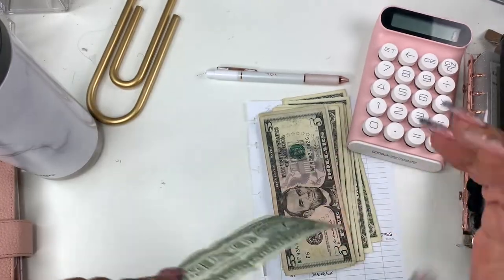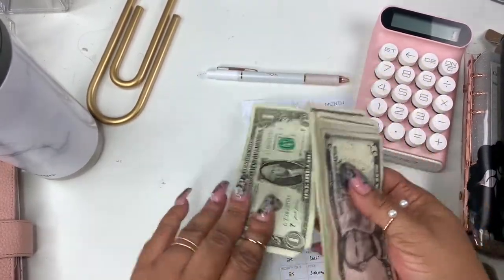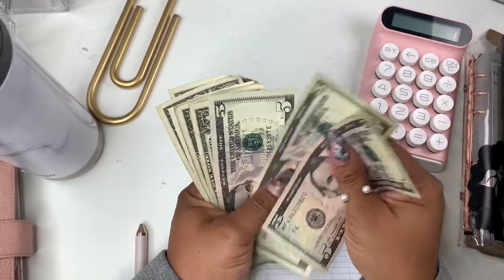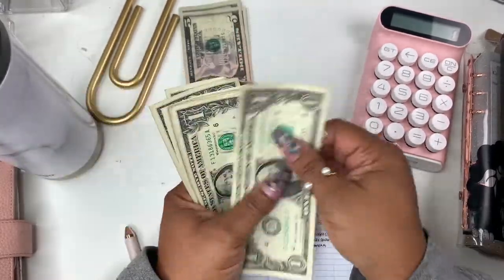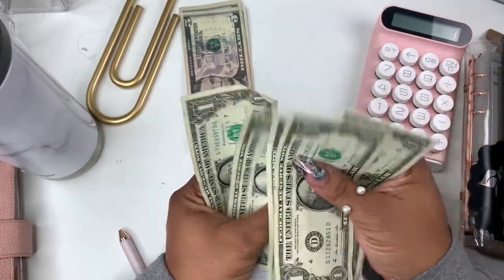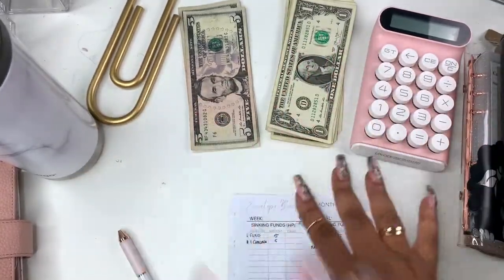It was a little rough this week, but that comes with the territory — sometimes it's just like that. So we have $5, $10, $15, $16, $17, $18, $19, $20, $21, $22, $23, $24, and $25.